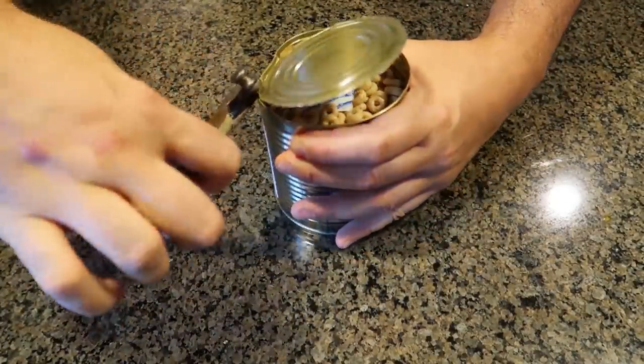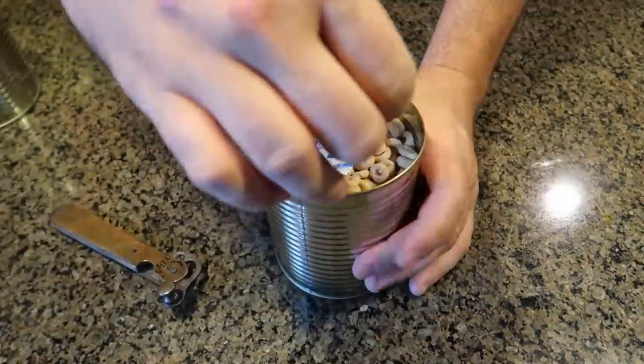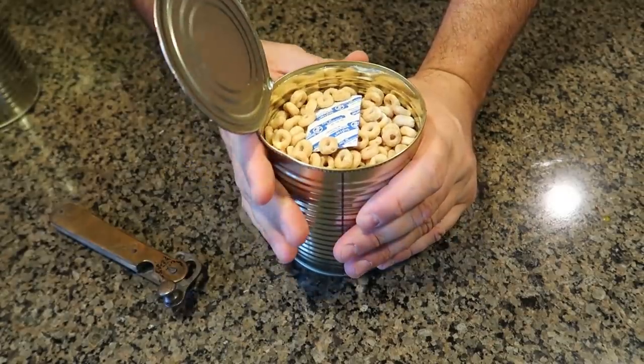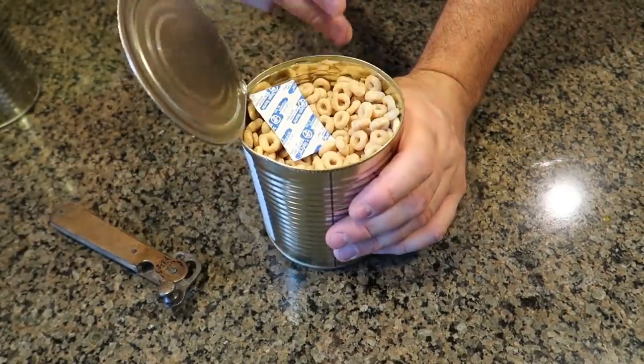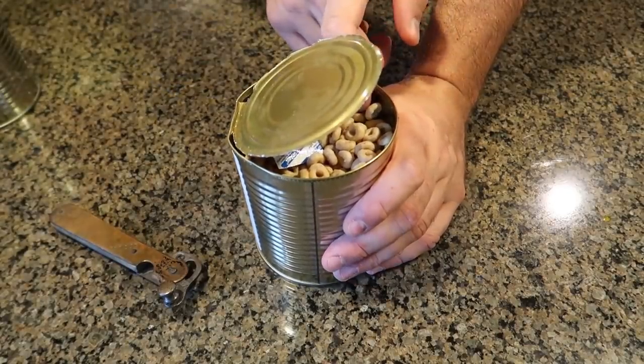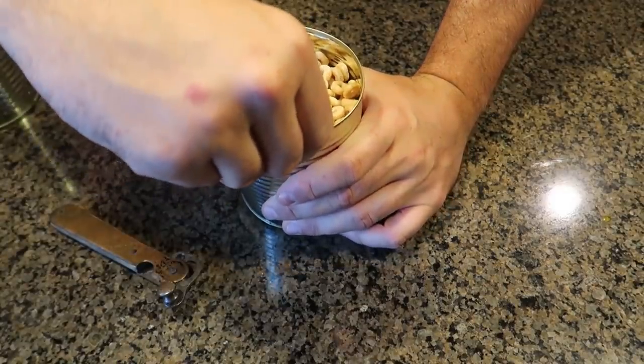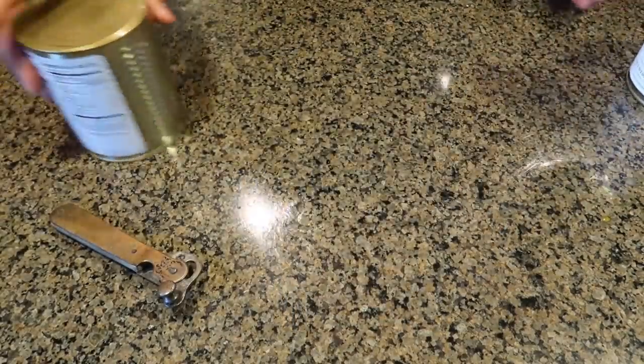What do we have left? Kind of bend it now. Definitely needs a lot of sharpening up, and we have here canned cereal. Obviously it's going to be sharp no matter what because we cut through it, but that edge over here got folded pretty good. I like it. One more time.